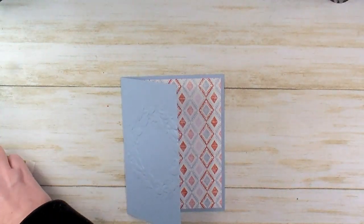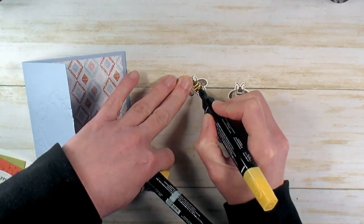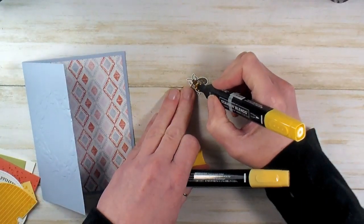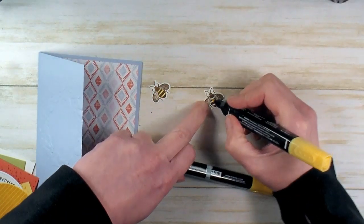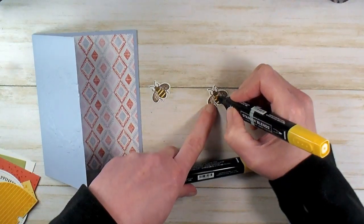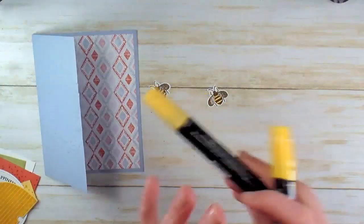Next up, we're going to do a little bit of coloring. I've got my bees — I would have colored them before, except we're using Soft Suede ink. I wanted to give the ink a little time to dry because Soft Suede is not non-reactive; the alcohol will pick up the pigments from the Soft Suede. Give it a second to dry, then just touch a little bit of dark Sew Saffron and a little bit of light Daffodil Delight on the bee stripes. I love the depth that brings — it really makes the bee look like he's got a nice round body.